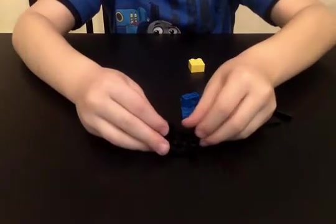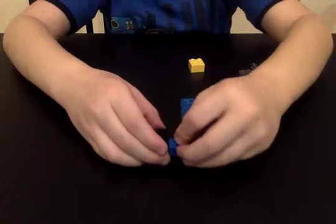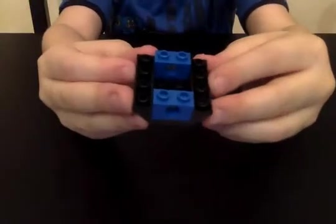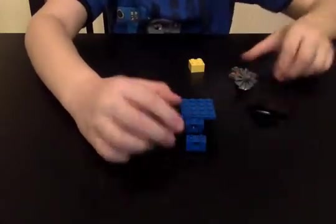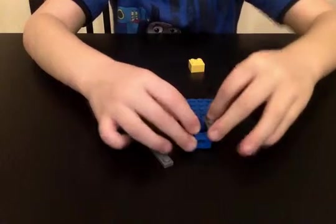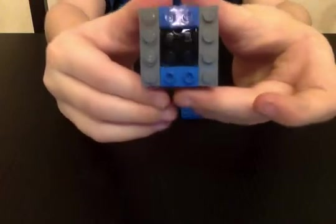First you start with this piece, second this piece. My parents are watching Mythbusters now. For the gray, two pieces — put them on the sides like this.